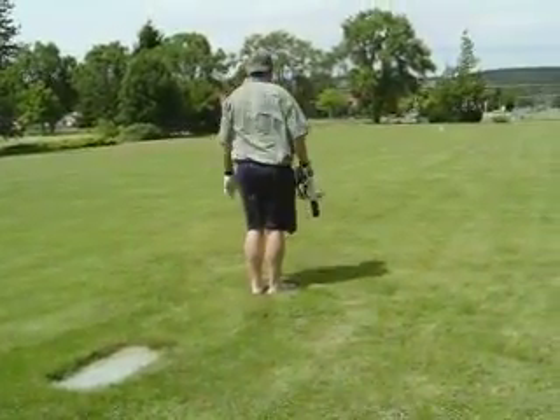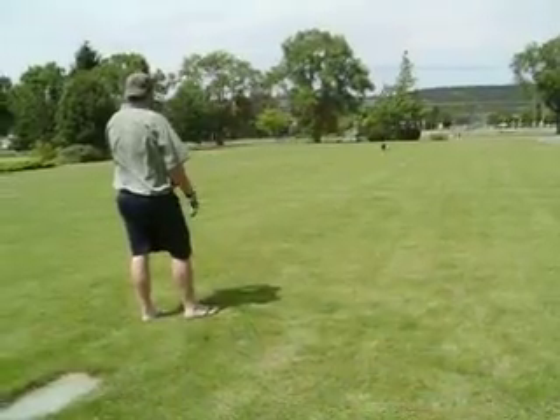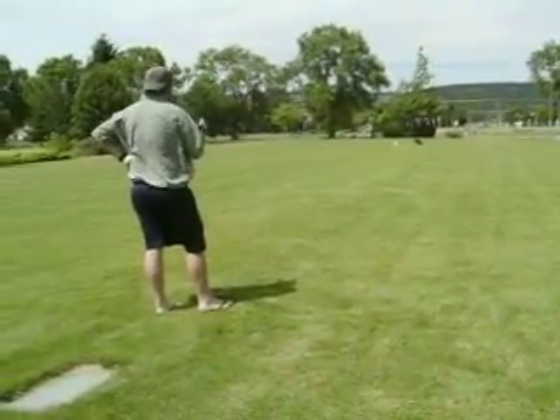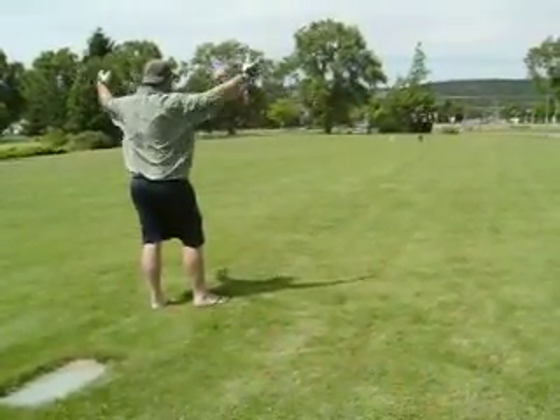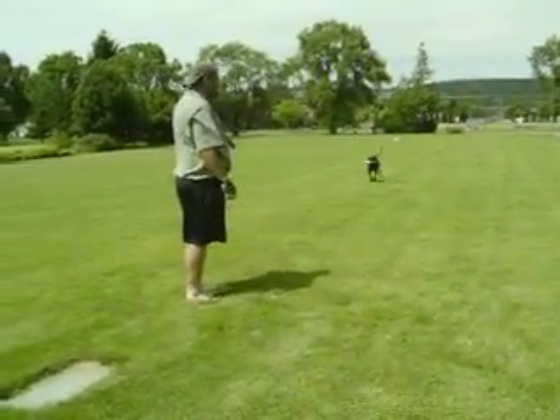Back! Whoo-hoo! Alright! That's a guy right there. That's a good boy.